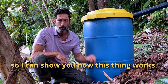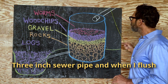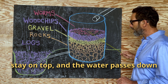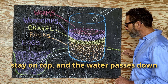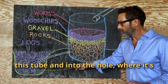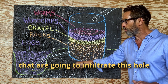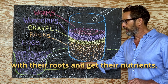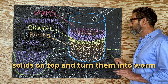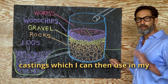Let's go to the blackboard so I can show you how this thing works. Three inch sewer pipe — when I flush the toilet, it ends up here. The solids stay on top and the water passes down through the layers of filter, out through this tube, and into the hole where it's absorbed by all the trees in the area that are gonna infiltrate this hole with their roots and get their nutrients. The worms are gonna dispose of the solids on top and turn them into worm castings, which I can then use in my orchards.